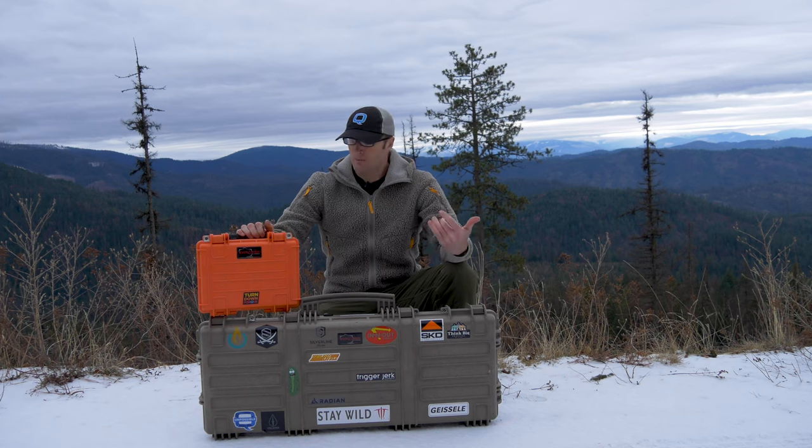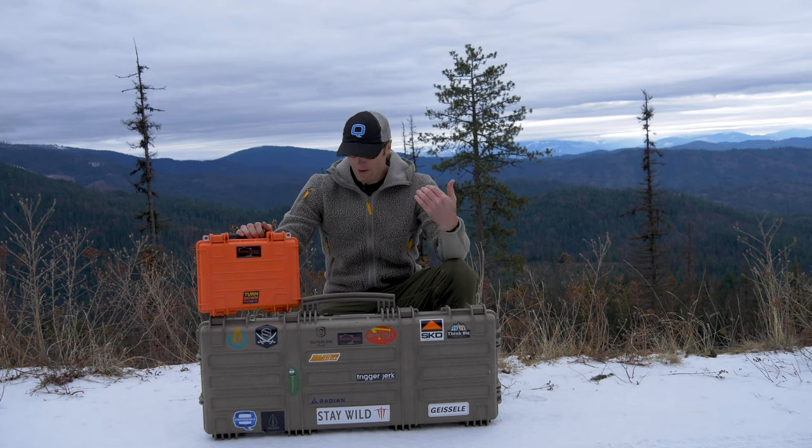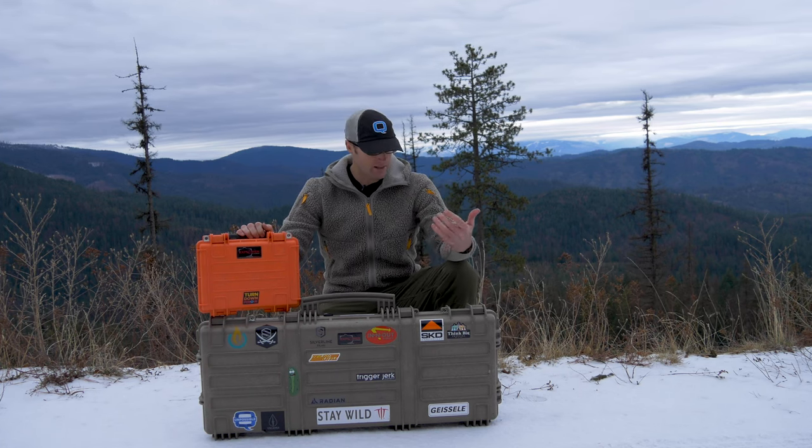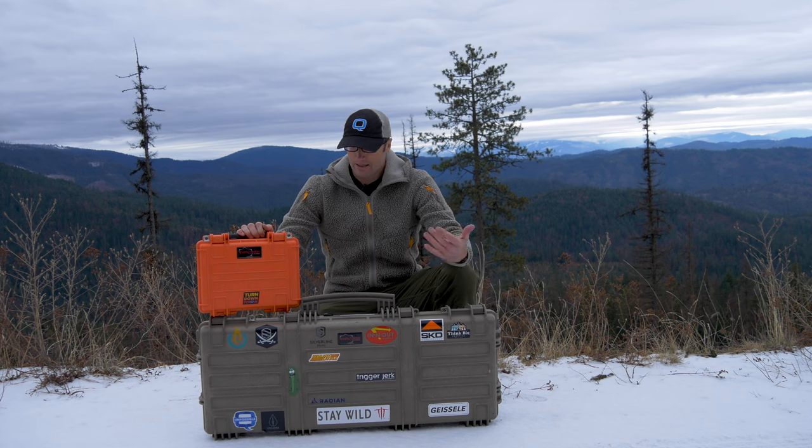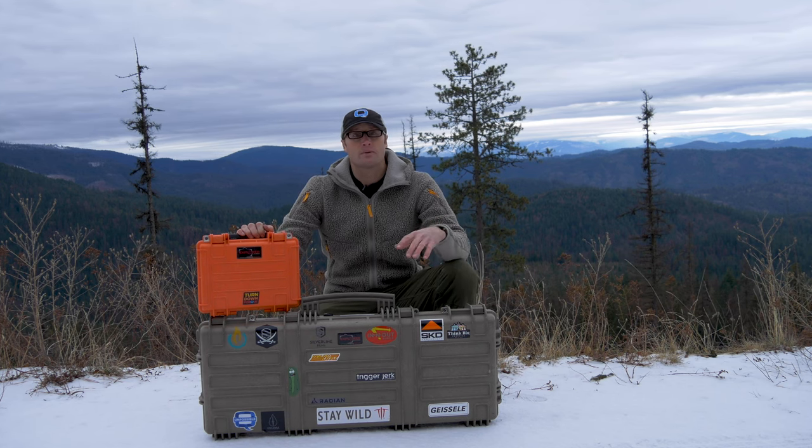Hey everyone, it's Ivan from KitBadger.com here to bring you another gear review. Today we're talking cases by Explorer Cases. What are Explorer Cases? Ultimately they are hard-sided cases that protect valuable stuff — whether that be firearms, camera equipment, or anything else — and they're also waterproof.